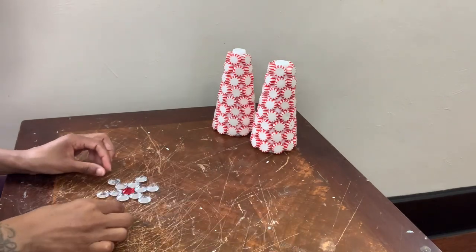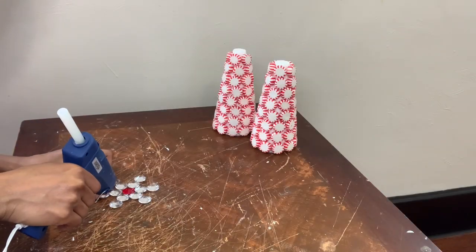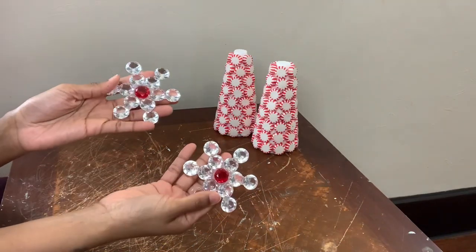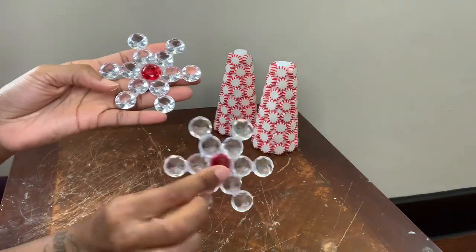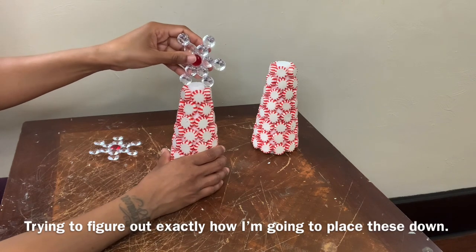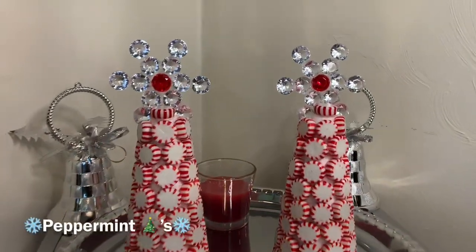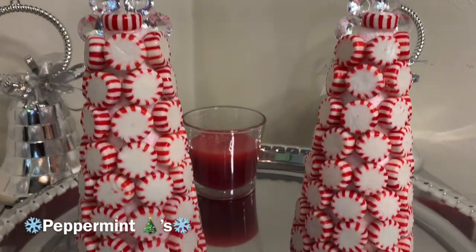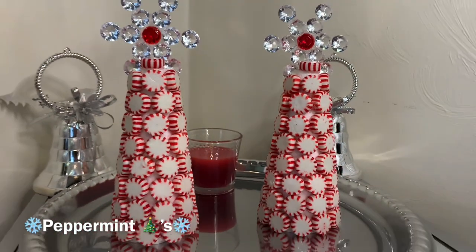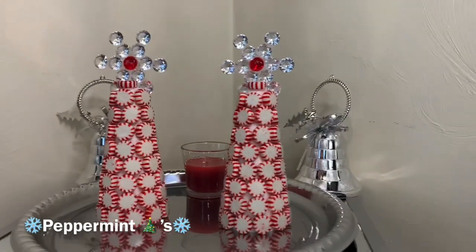For this next step, I took a couple of clear gems and a couple of red gems and put them all together in the shape of a star for the top of my Christmas trees. I ended up gluing in extra mints at the top, and of course I suggest leaving the mints in the wrappers. I think these peppermint Christmas trees turned out perfect — tell me what you guys think down in the comments.